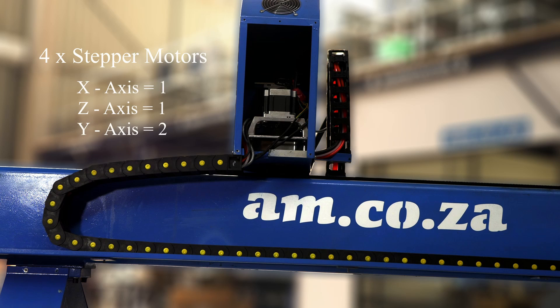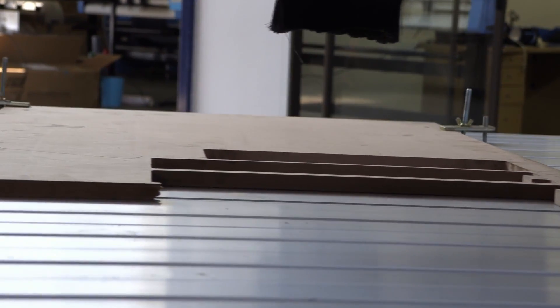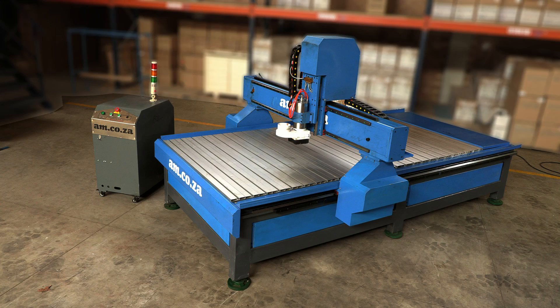One on the X-axis, one on the Z-axis and two on the Y-axis. The table surface is made of aluminium T-slots for workpiece clamping, of which 6 clamps are included for free.